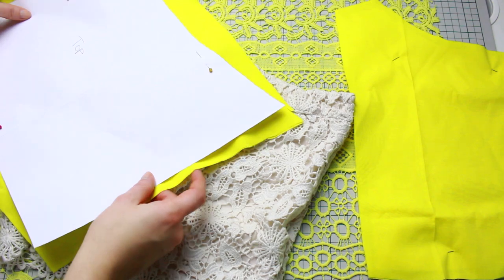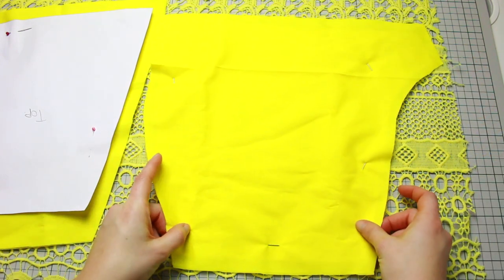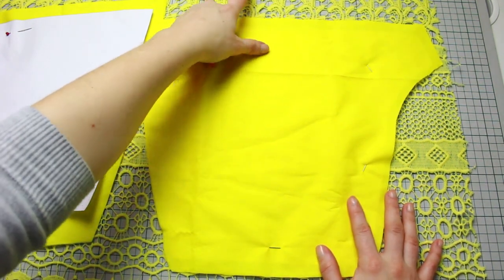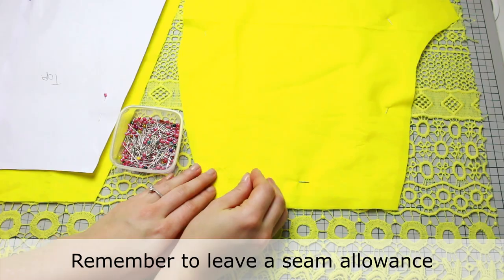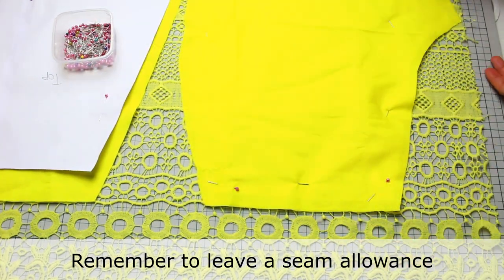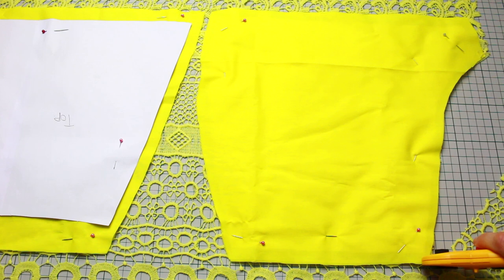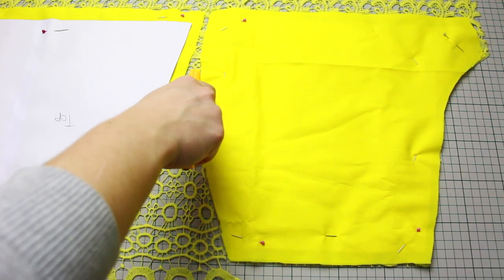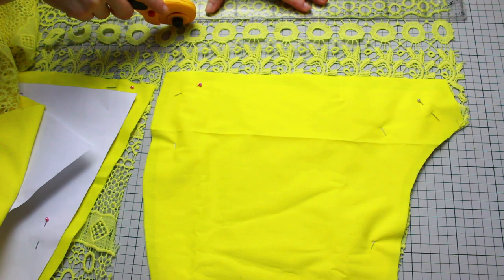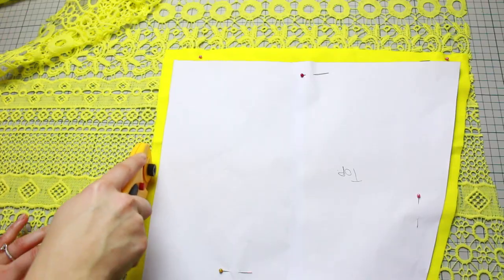Cut one part for the front of the shorts and one for the wraparound, making sure you come all the way up with the five centimeters extra at the bottom. Once both parts are leveled, pin the fabric and pattern with the lace and cut all the way around. When you get to the bottom, make sure you leave the five centimeters needed — I left a little bit more just to be safe, and that counts for both parts.